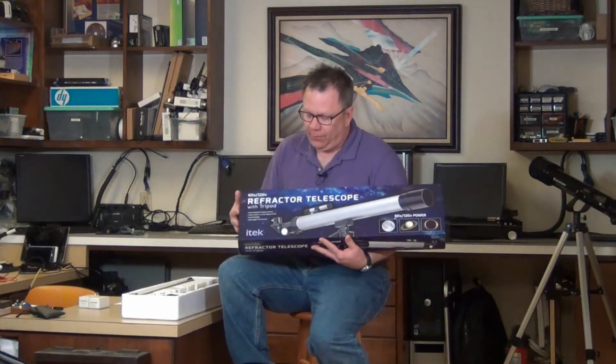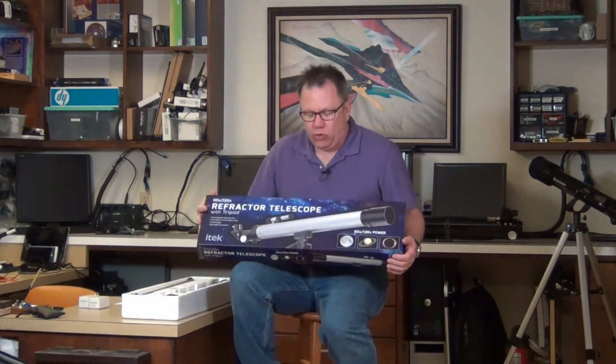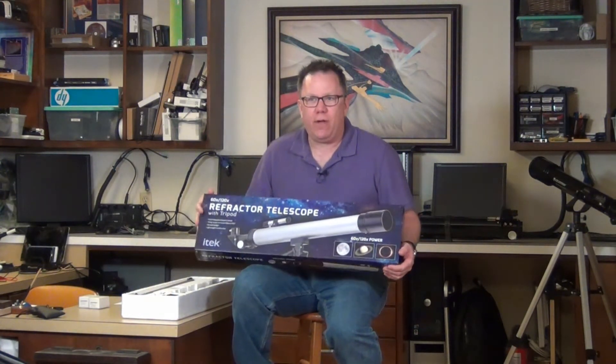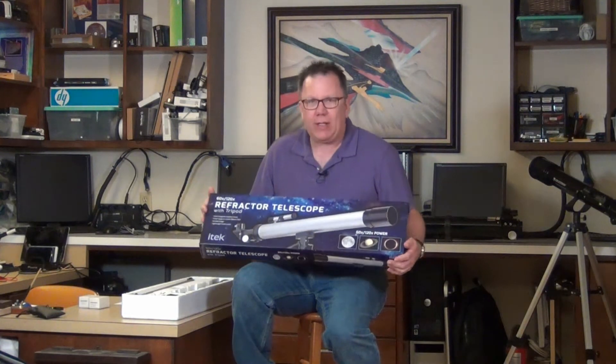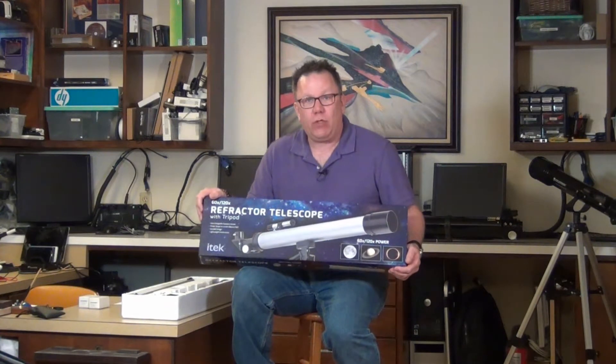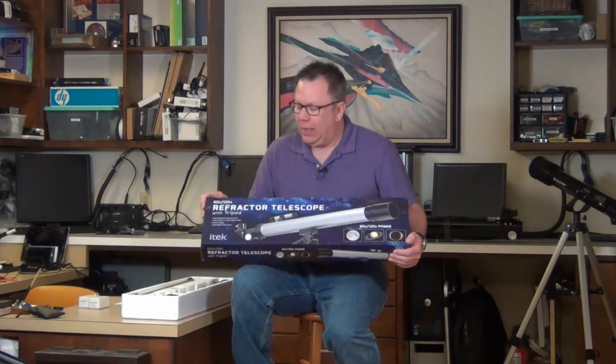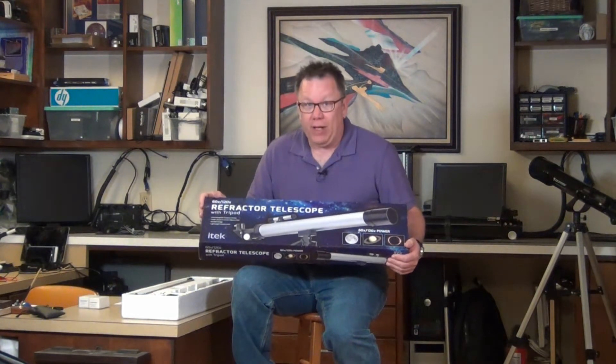Hello, and welcome to my review of the iTech Refractor Telescope. This telescope is a small, inexpensive refractor that you can find online, of course, at places like Amazon.com, which I'll put a link down below. But you can also find it in grocery stores, which is where I got this one, and department stores, and probably even convenience stores.